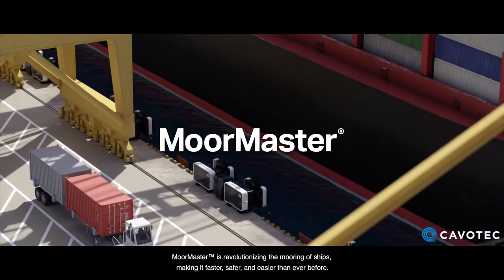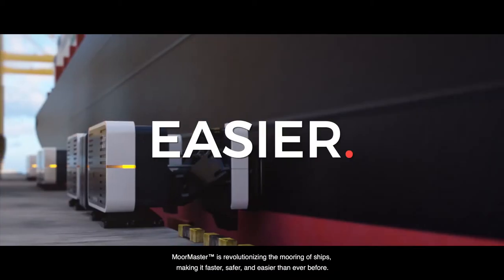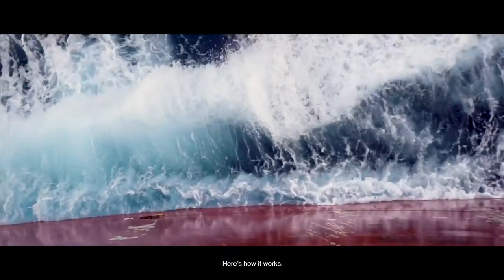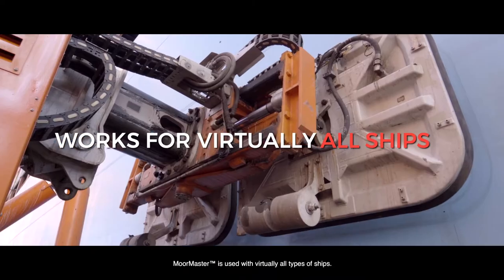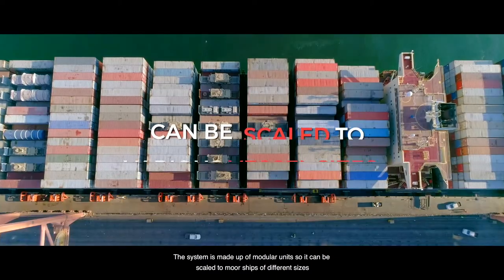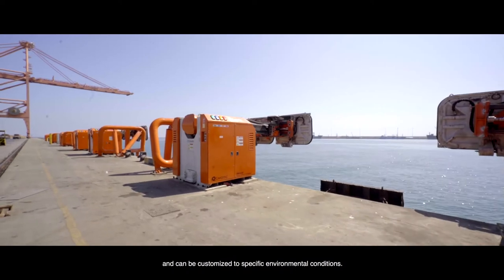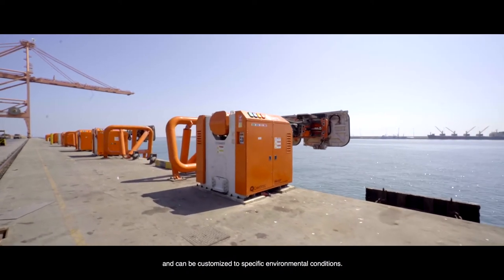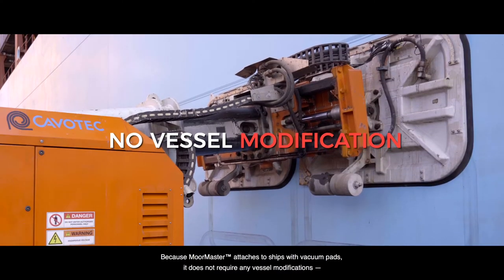MoorMaster is revolutionizing the mooring of ships, making it faster, safer and easier than ever before. Here's how it works. MoorMaster is used with virtually all types of ships. The system is made up of modular units, so it can be scaled to moor ships of different sizes and can be customized to specific environmental conditions. Because MoorMaster attaches to ships with vacuum pads, it does not require any vessel modifications.